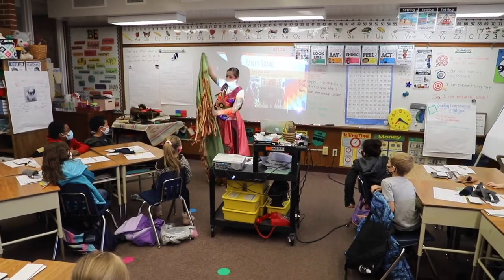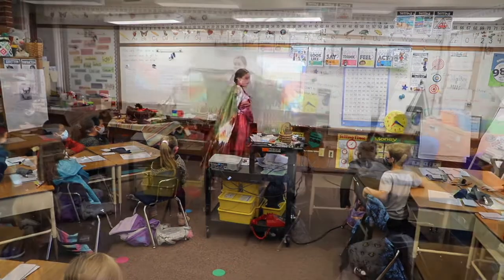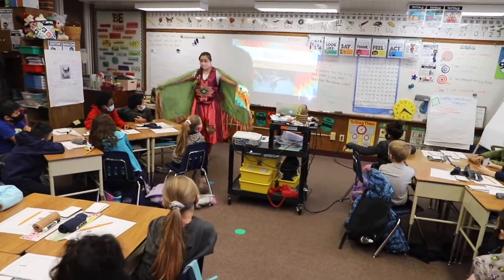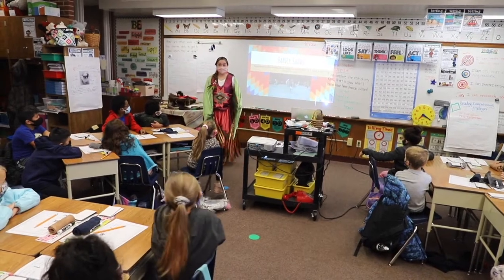I'll hold it up and then I want you guys to use your sentence starters as you turn and talk. So I would hold it like this as I dance. This represents — when I hold it up, I have to hold up my arms the entire song. So if there's a five-minute song, I'm not allowed to drop my arms while I'm in a circle. I know, so it's an arm workout.